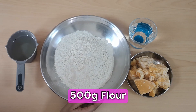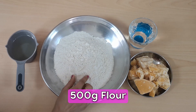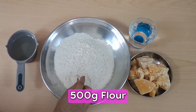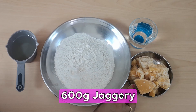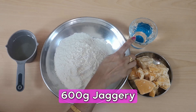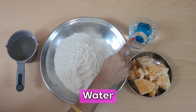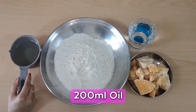I have got 500g atta. If it is a little bit of a small atta, that's also good — you can make it with normal atta. I have given 600g jaggery. I have to use 20% more. I have made a glass of water, and I am going to add 200ml of oil.